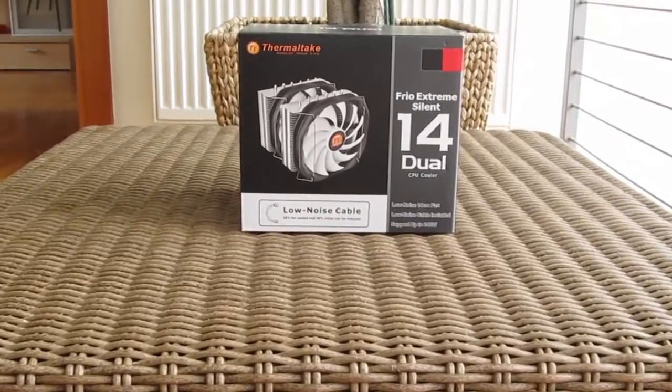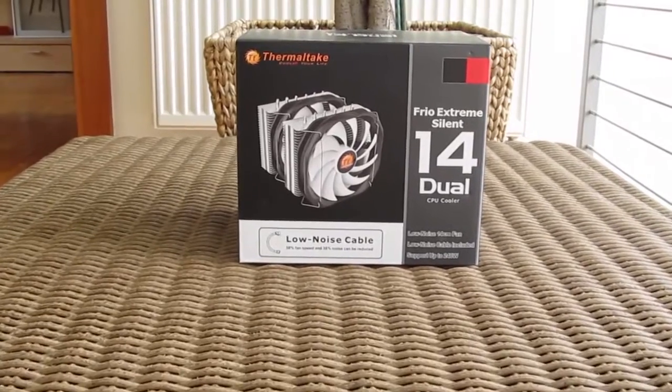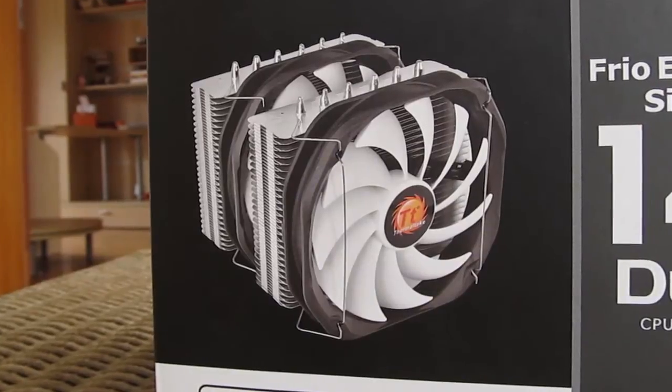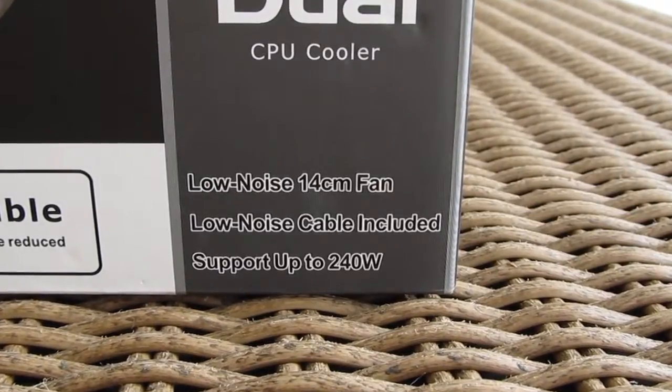As you can see from the picture on the box, this is a dual tower monster, carrying two 140mm fans in a push-pull configuration setup, and capable of cooling off CPUs up to 240W of TDP.